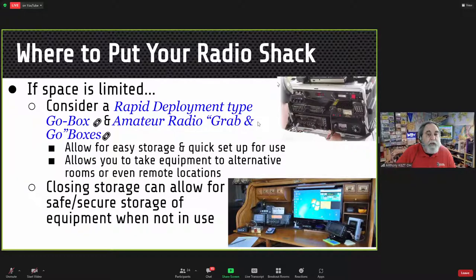My first shack was a go box. Living in an apartment, I made a simple wooden box to surround my radio, power supply, and antenna tuner. I could pick it up by the handle on top, set it on the desk, operate, and when done put it back in the closet. I have a whole presentation on rapid deployment go boxes and amateur radio grab-and-go boxes.